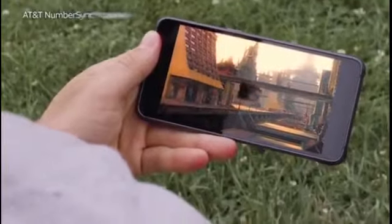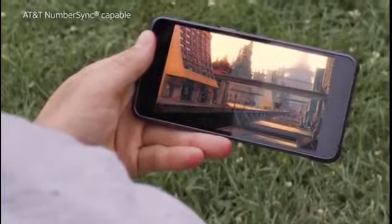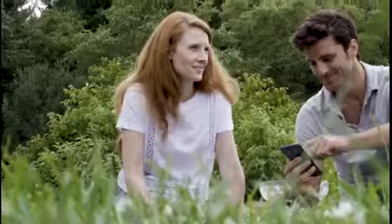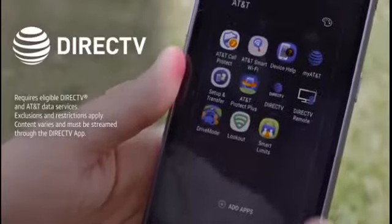Introducing the Samsung Galaxy S8 Active, designed with the power to keep you entertained. Immerse yourself in the expansive 5.8-inch display and enjoy your favorite shows and movies from virtually anywhere with DirecTV.